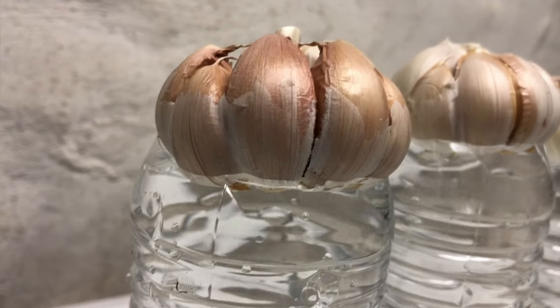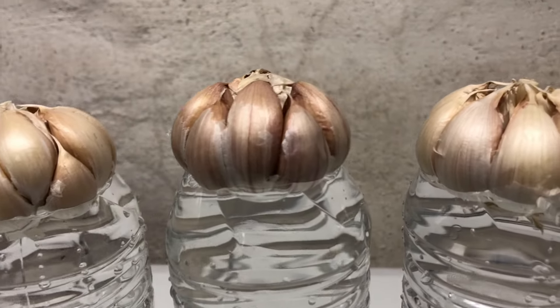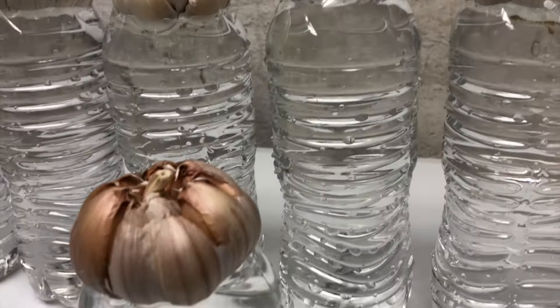In the beginning days the garlic will sprout very slowly as they are young, but once they grow taller they will grow vigorously.